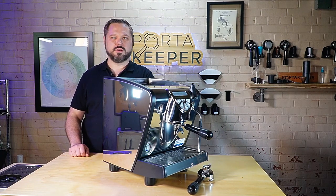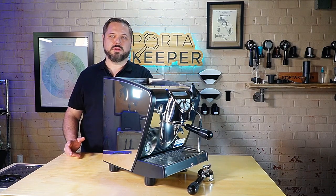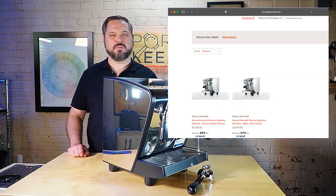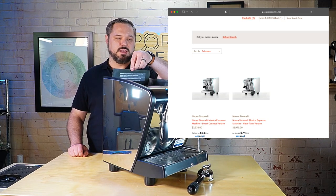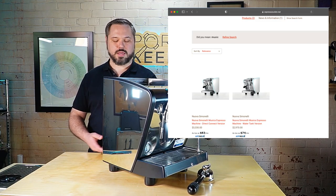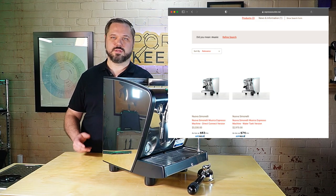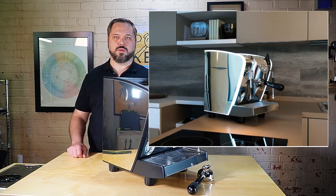It's a nice smaller size, which means it's very convenient to put on maybe a mobile coffee cart. If you head over to the Espresso Outlet website, you'll notice there are actually four different variants of this machine. The two main variants are a water tank version — which is what we have in front of us today — and a plumbable version. If you have a city water source with a water softener, you can plumb it in for an essentially infinite water supply, or plumb it into a five-gallon flow jet or something similar.